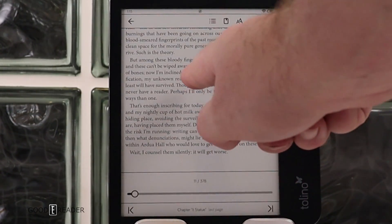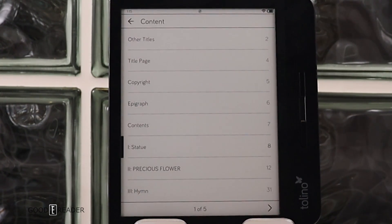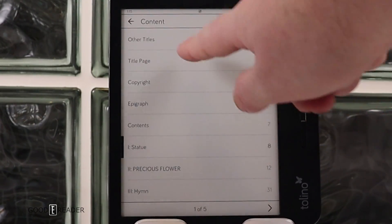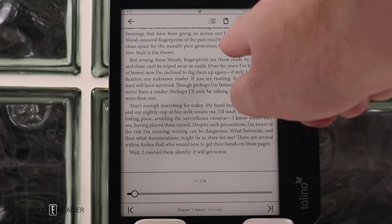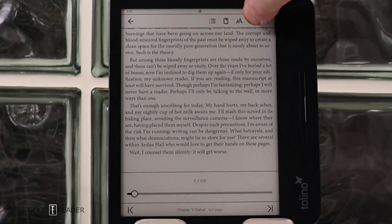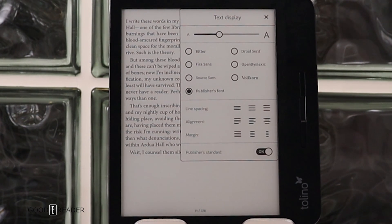If you click in the center of the screen, you get a number of options. You can access the table of contents and click on hyperlinked entries to go to a dedicated page. There's also a section that shows all your different notes, and another area where all your text settings appear.